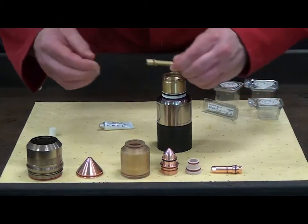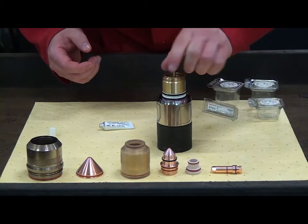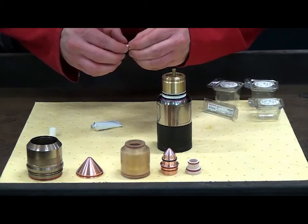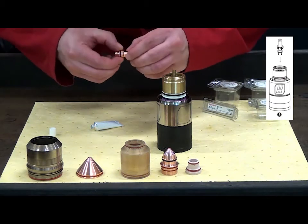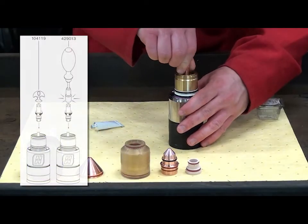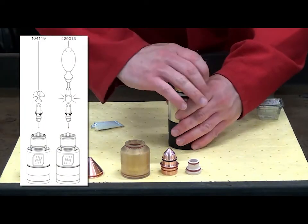The first consumable installed is the water tube. Insert the water tube O-ring side first and push it in to seat the O-ring. Lubricate the electrode O-ring and install the electrode over the water tube. The XPR utilizes quick-lock technology, only needing a one-fourth rotation. Install the electrode at zero or 180 degrees, then use a tightening tool to tighten the electrode.